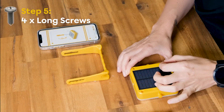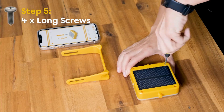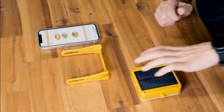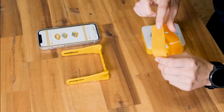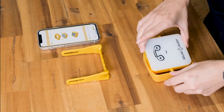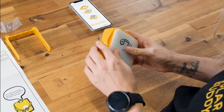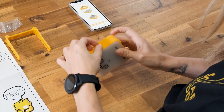Once my screws are all attached, the next step is to wrap the light with the rubber bumper ensuring the button is on top. Turn your light over, pop your rubber bumper back on, and the arms are going to go through those holes — move it around until it fits perfectly.